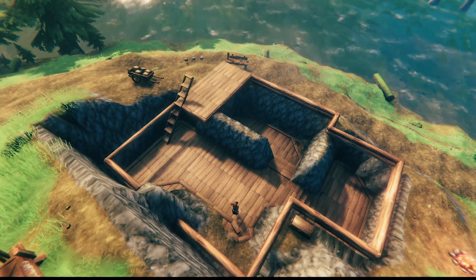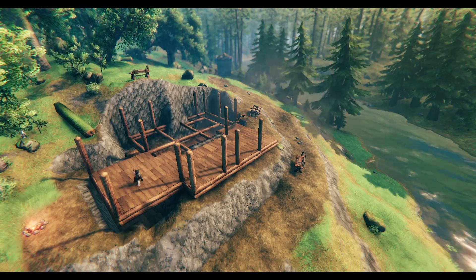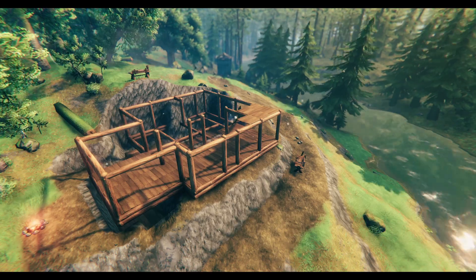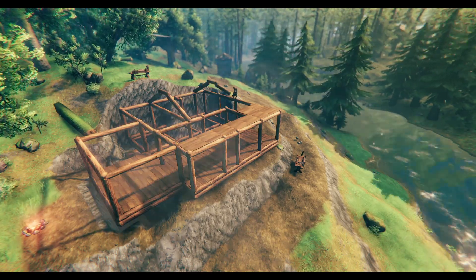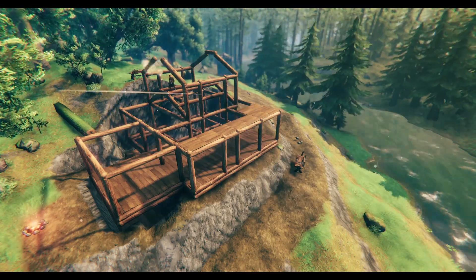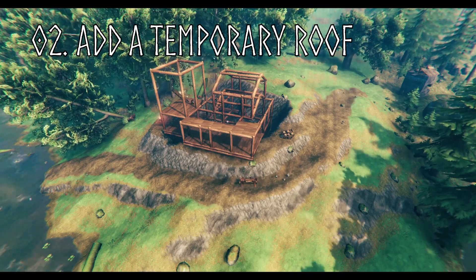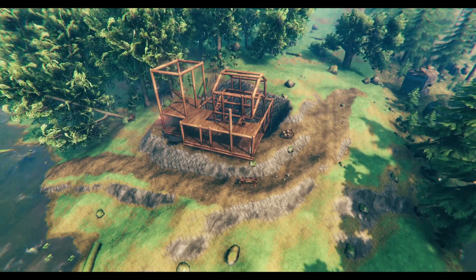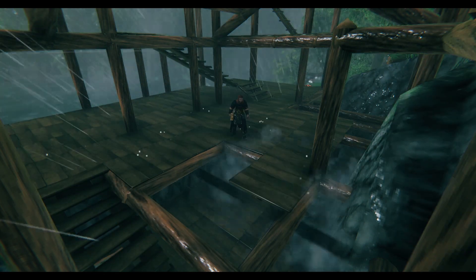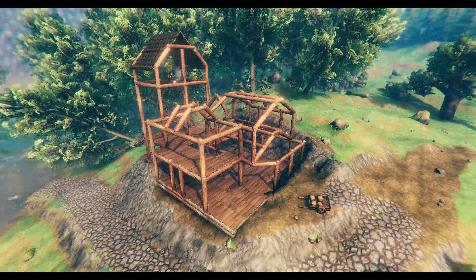Next up we need to plan the main build, so I recommend keeping to straight walls where possible to make roofing easier later on. At this point you want to plan the layout with core wood up to the second floor, and once the house has taken shape I highly recommend covering it with a roof — even if it's only temporary — to save you from rain damage and having to repair it later on. Which is exactly what I should have done here. After failing to heed my own advice, I floored the rest of the house finishing the upper roofing joints before covering it with the roof.